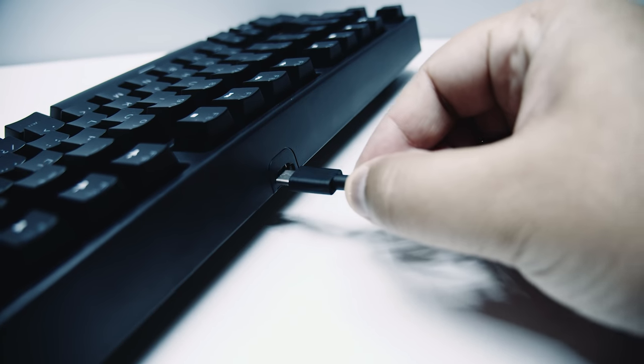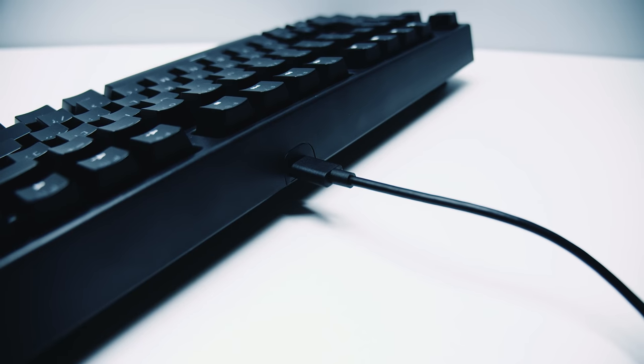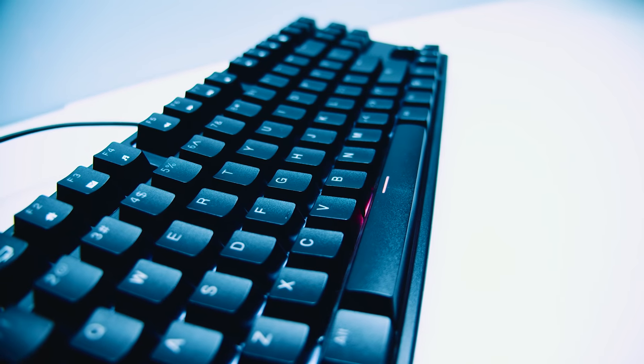The keyboard has a USB Type-C port to charge and can also be used as a wired keyboard. It has an internal 1850 milliamp-hour lithium battery with a pretty impressive battery life. The space bar will show the charge and battery status while it's plugged in — red means it's charging and white means the keyboard is fully charged.